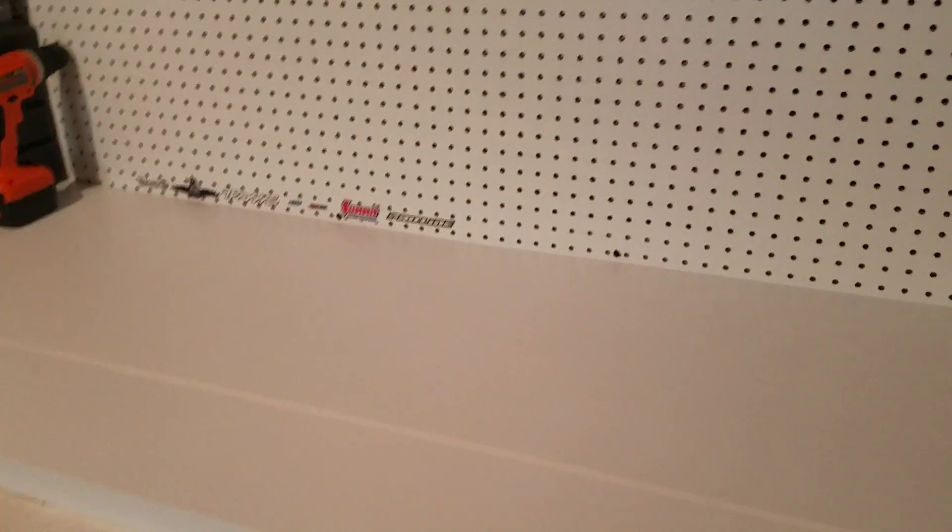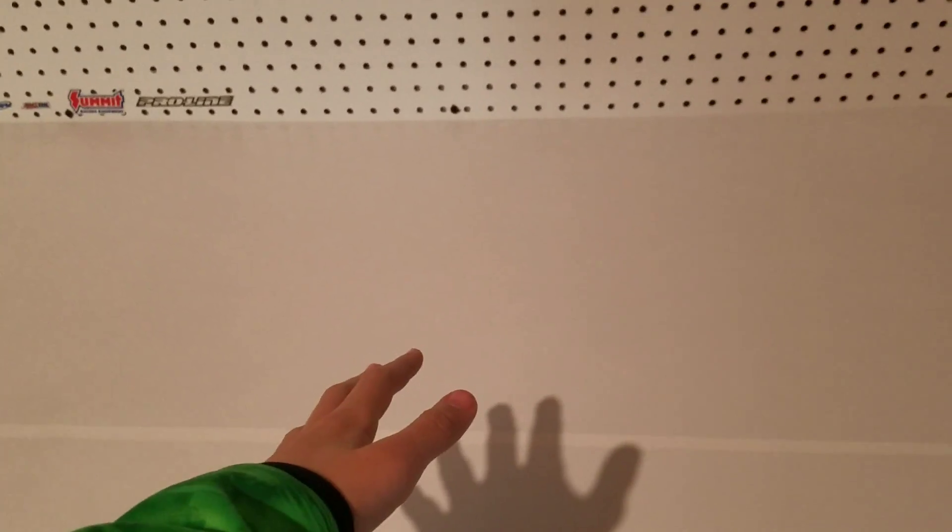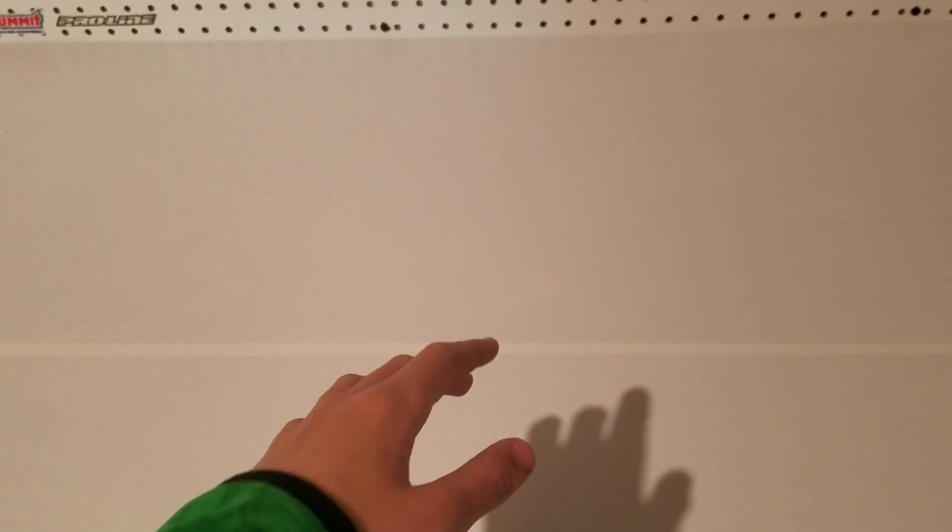This is actually a laminate countertop and we put white contact paper on it — it's basically a huge white sticker. We just laid it on top of the laminate countertop because, let's be honest, it was a hideous color.